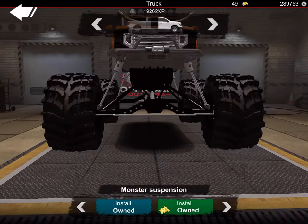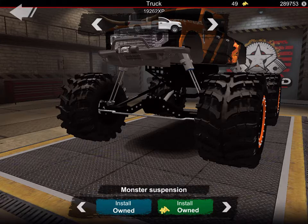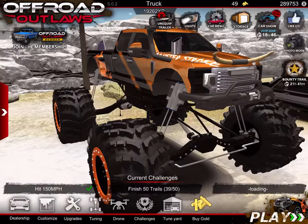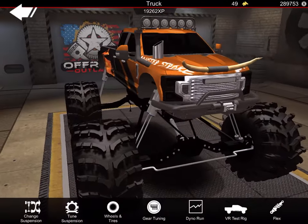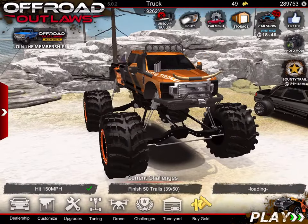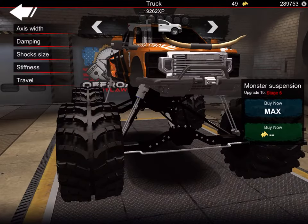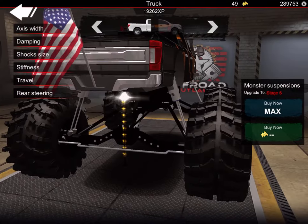So first of all, to lift your truck that high you're gonna need a monster suspension. You go to tuning, go to change suspension, and you put monster on. That's my monster truck. Then you go back to tuning, go to suspension, and max out front and back.